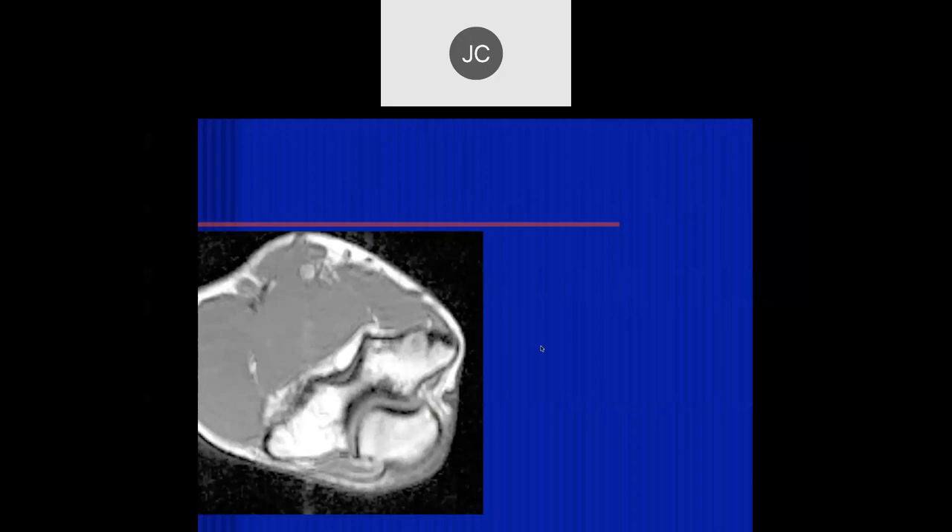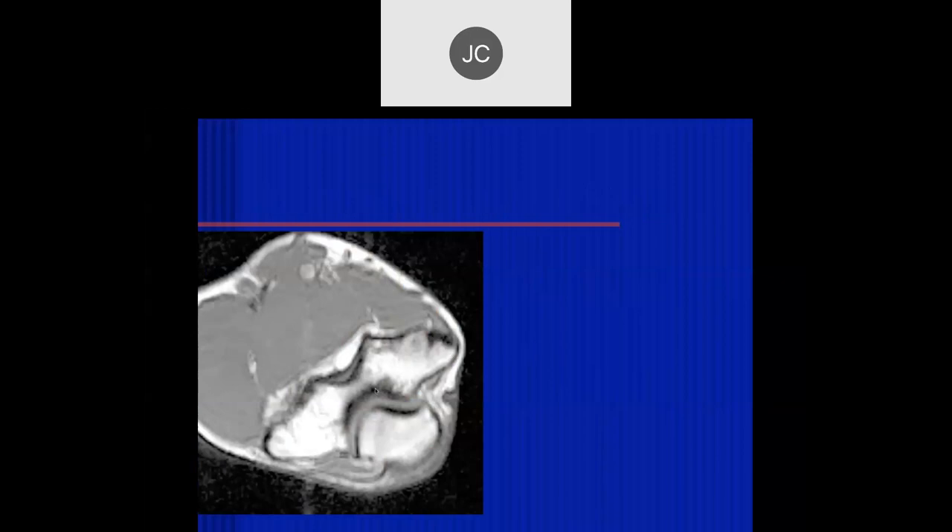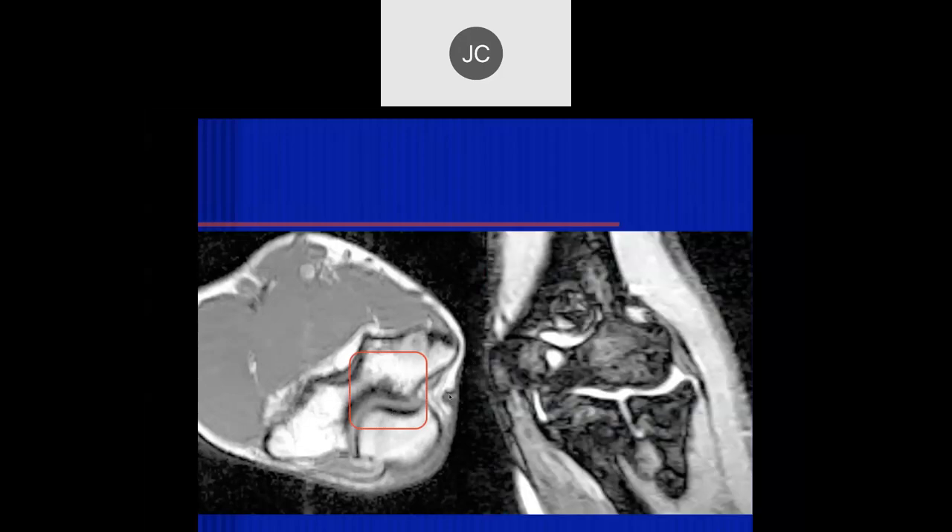Robert — looking at the elbow, there's degenerative change of the ulnohumeral articulation with subchondral edema. This is the medial side; this is the lateral side. We can see eburnation and sclerotic change extending in here. This is early degenerative disease in the posterior aspect of the elbow due to lack of normal olecranon alignment with the posterior humerus. An old STIR image shows edema in that location, and sagittal images confirm the same area of degenerative disease with the olecranon adjacent to it. This happened to be a high school baseball pitcher injuring their elbow.